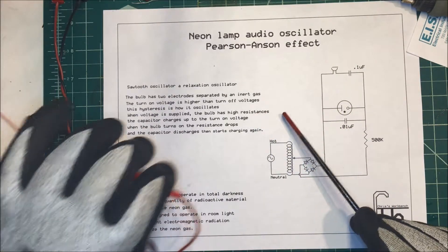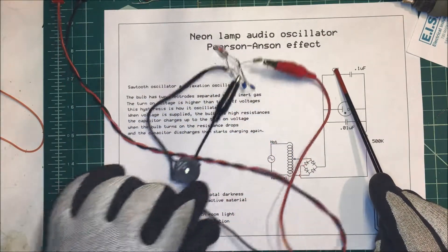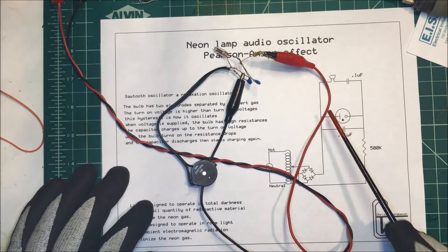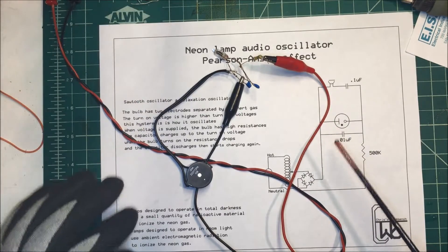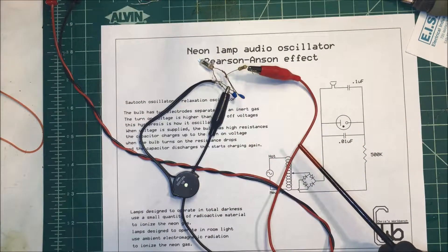I have a unit set up here with a little PZO buzzer on it. An 8-ohm speaker has too much load for this little system. This is a 500k resistor here. I'm going to turn this on — and I think you can hear it oscillating.